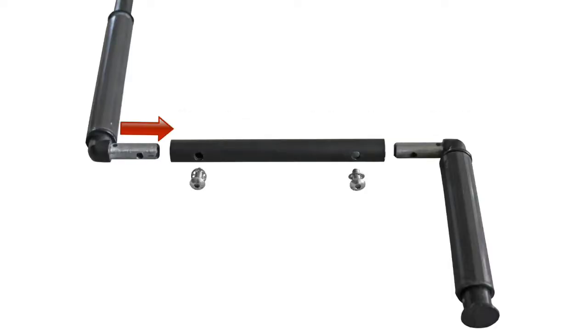Assemble the three-piece pole by sliding the long piece and handle piece into the pole mid piece. Be sure the lock washers are on the pole screws before attaching the screws.